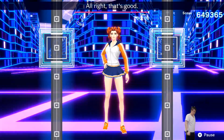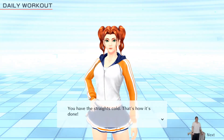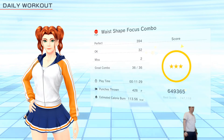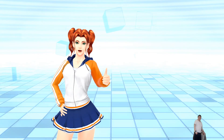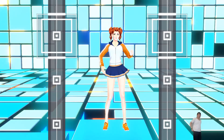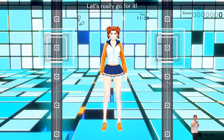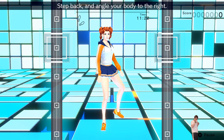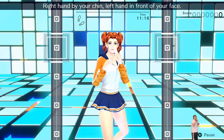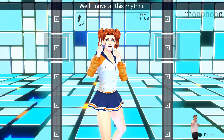Alright, that's good. Get some water. Let's really go for it! Get into your basic stance. Step back and angle your body to the right. Right hand by your chin, left hand in front of your face. Move forward and backward to the rhythm. One, two, one, two, front, back, front, back. We'll move at this rhythm.